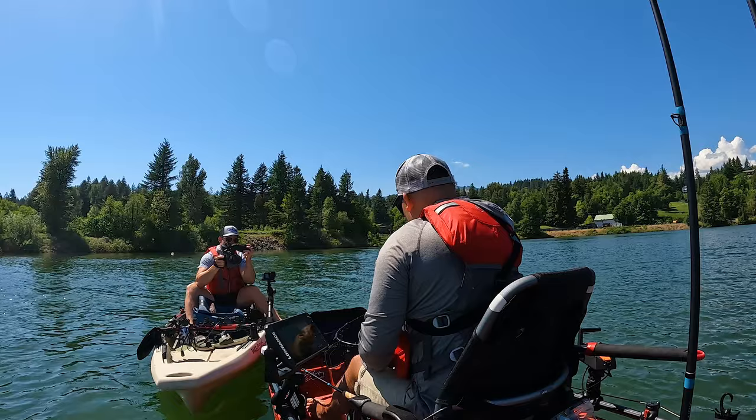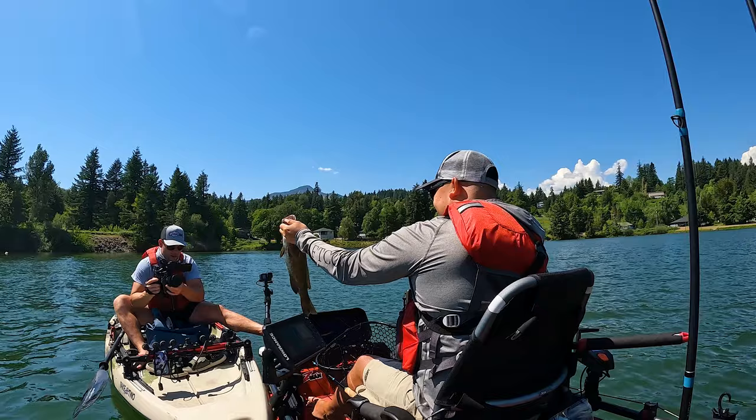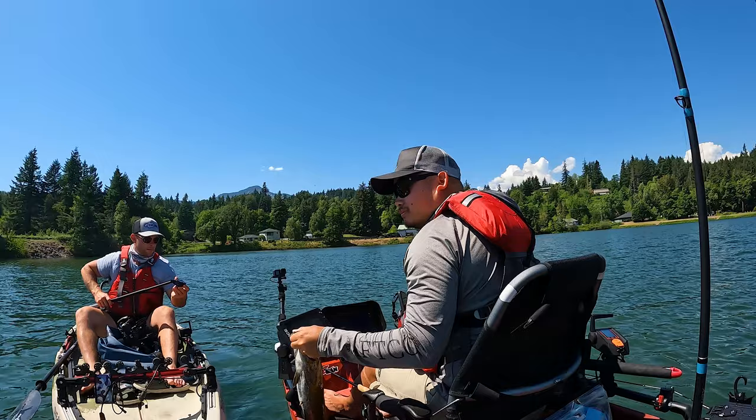I mean, just beautiful fillers on these smallmouth. Can't beat it. Nice, man. I'll get a GoPro release on it too.